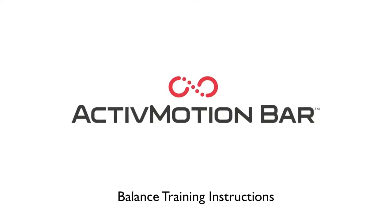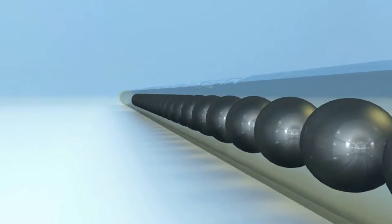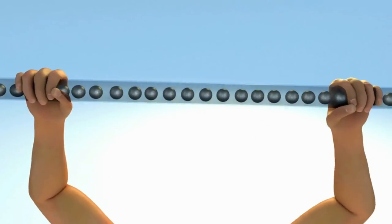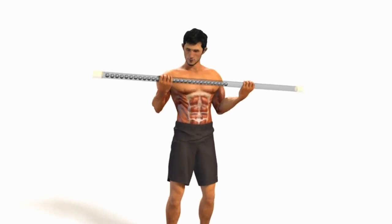Due to the unstable nature of the bar, during any balance exercise you will not be able to keep it perfectly centered, still, and parallel with the floor. Instead, during every balance exercise, the idea is to keep the bar as close to parallel with the floor as possible as the internal weights always slightly shift.